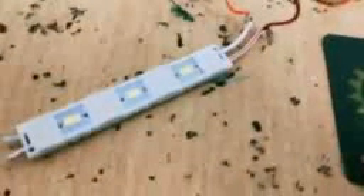Friends, in this video I am going to show you how to make this type of LED strip at home. This LED strip has cost me rupees 20 to 25. This is a 12 volt LED strip and it works when the current is in the 1 to 1.5 ampere scale.